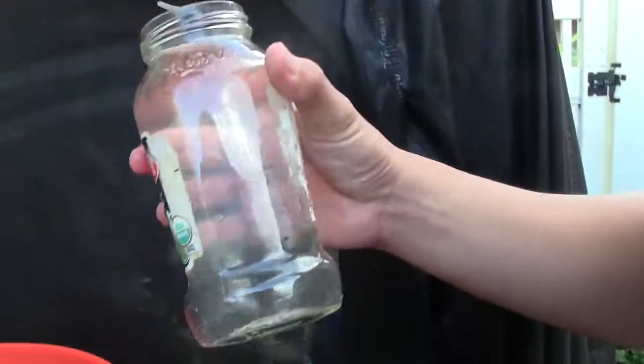I would say it's still dirty, but if you look inside, it's way better than before. At least you can see the bottom now.